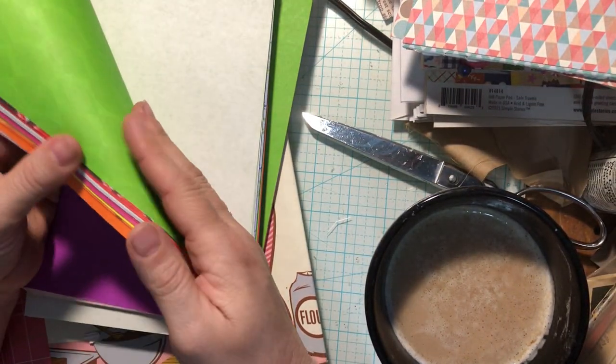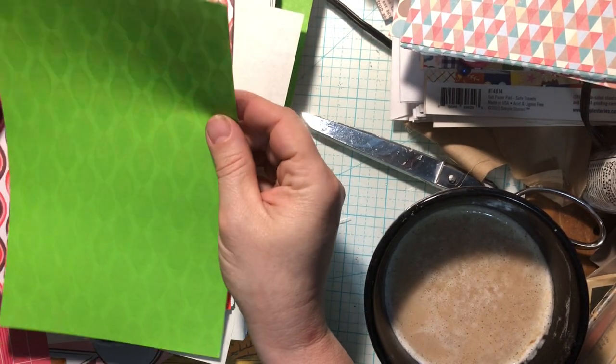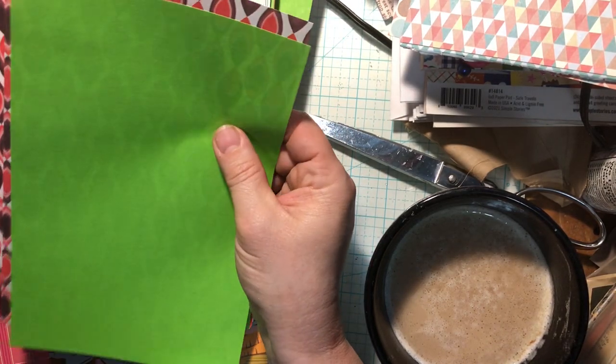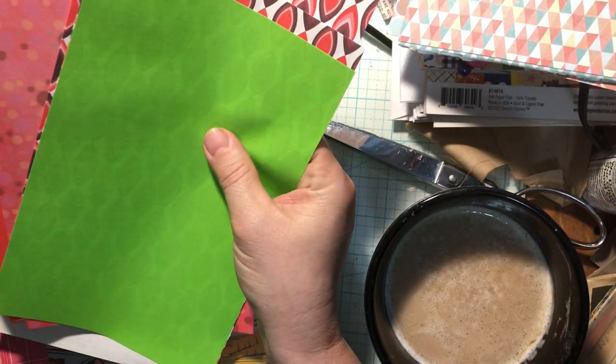These are one-sided papers, and they're kind of a retro feel. I probably ordered these from somewhere, or they came in somebody's destash. But I thought these would be really fun and funky to put in there with some of these ads.